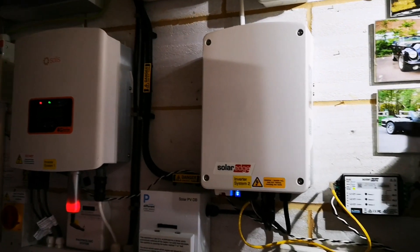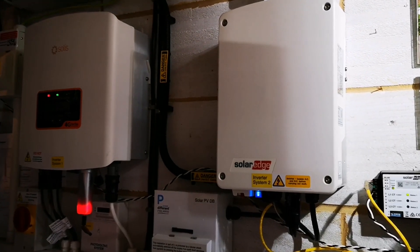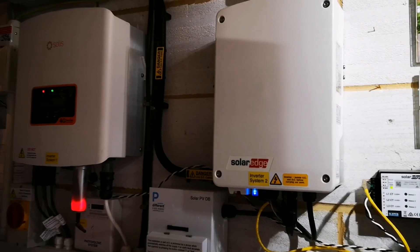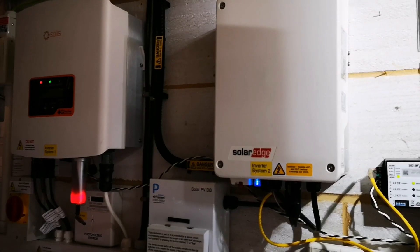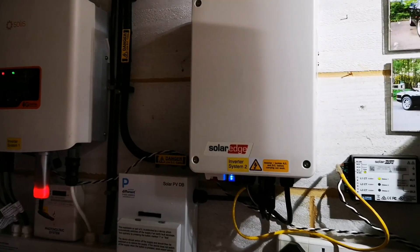Hi everyone. I just thought I'd do a quick video trying to explain my new configuration with a storage battery installed along with my two solar arrays, and the small problem I have to do with CT clips and monitoring the solar generation and how they're in the wrong place. So let's see if I can explain things.